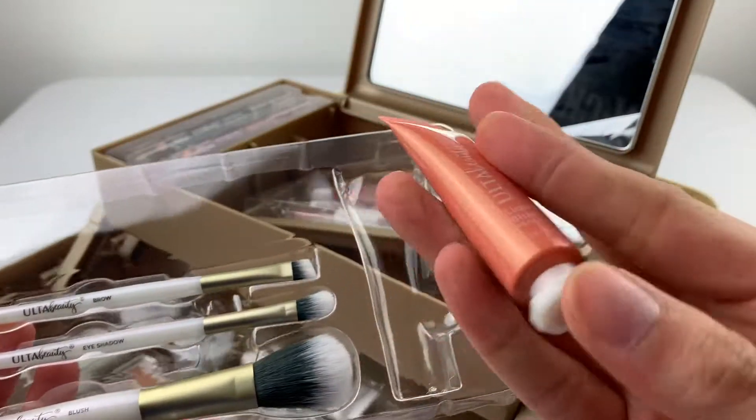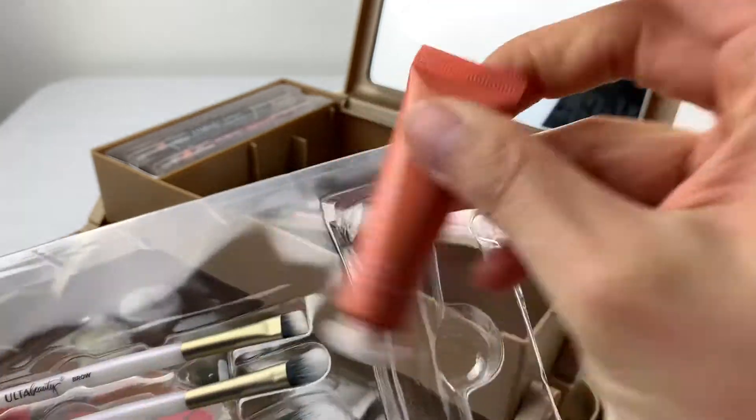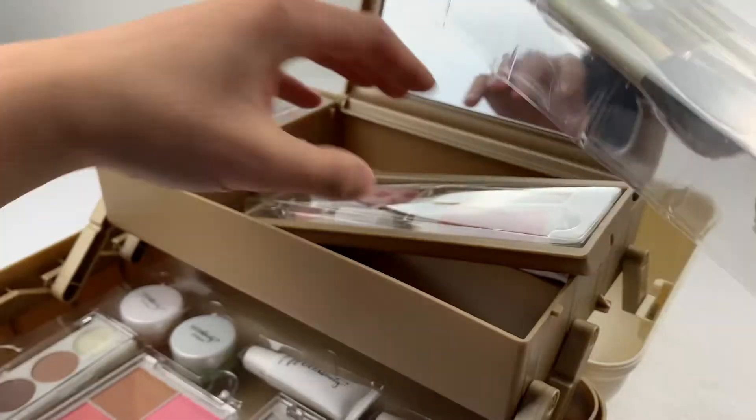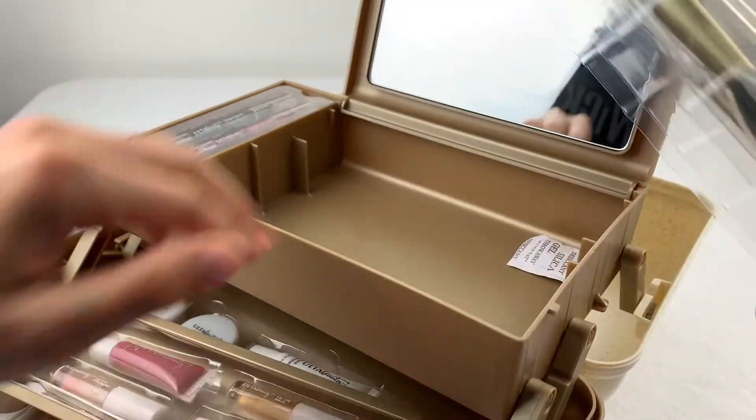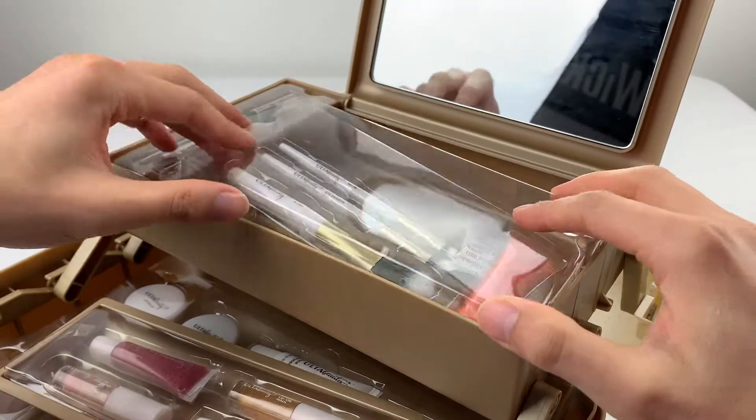Here we have liquid blush — peach shimmer. Put that back in the bottom. They've got some silica gels just to keep the moisture away.